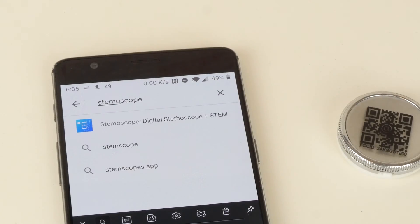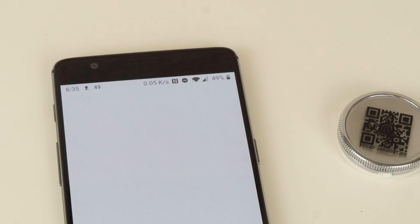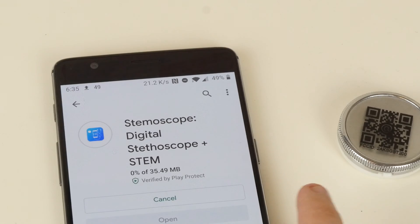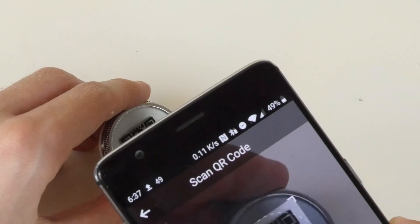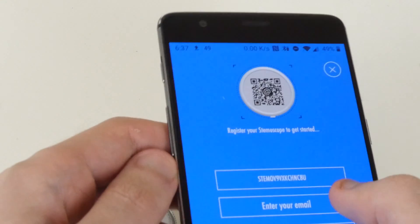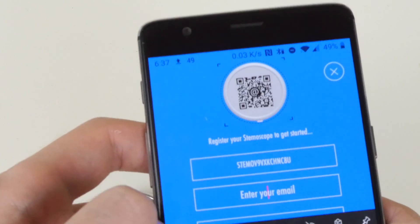Getting set up is really easy too. You simply go to the Stemoscope app in your app store of choice — it's available on both Android and iOS — and you need to scan the QR code on the bottom of the device. You'll then need to put in an email address and register your Stemoscope with your email address, but after that you're good to go.